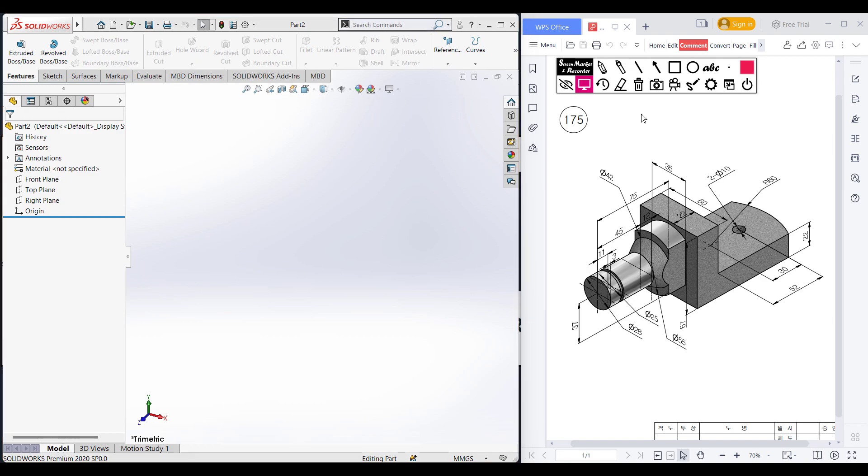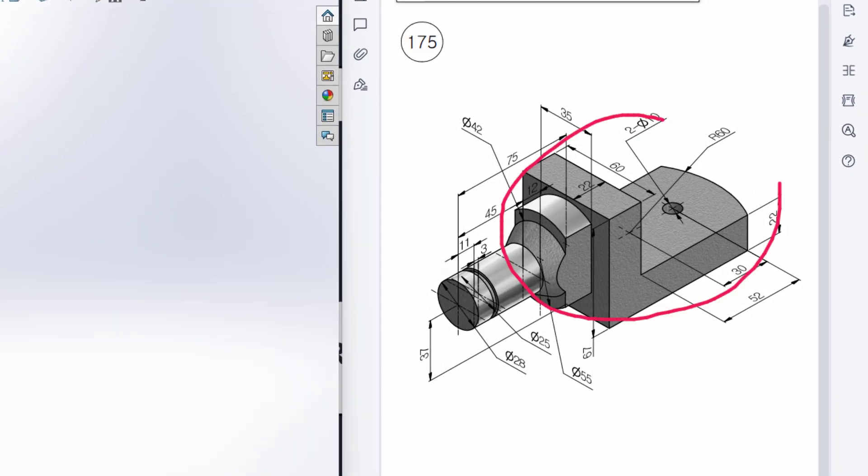This is Mahmoud Hatsan Medas, welcome to another solution tutorial of SoyDot. Today we are going to solve this 3D problem. This is the isometric view and all the dimensions are given in the isometric view. So first of all, let's begin.